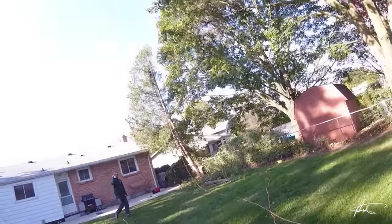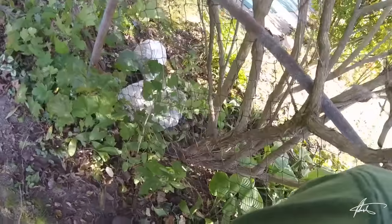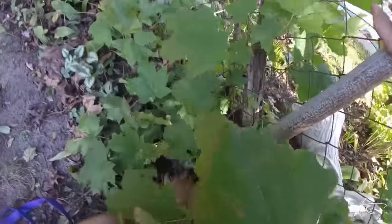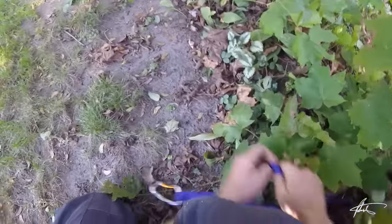So we can improvise an anchor here because we don't need a crazy pull. We've got these fence posts, and also the neighbor's tree, but I think this post right at the base would be good enough for something small like this. I'll show you the trucker's hitch.